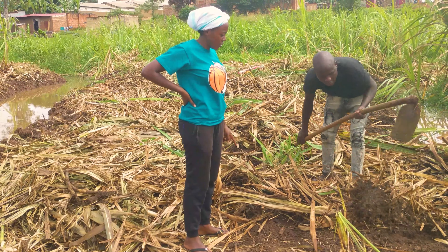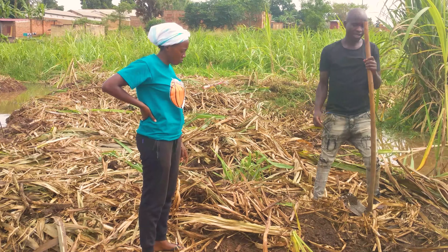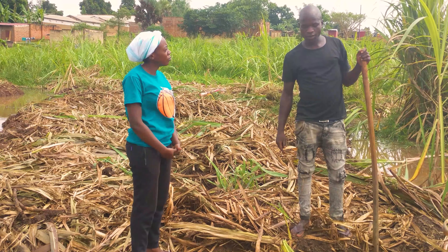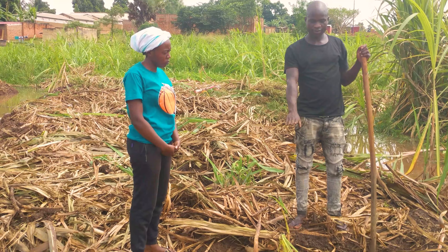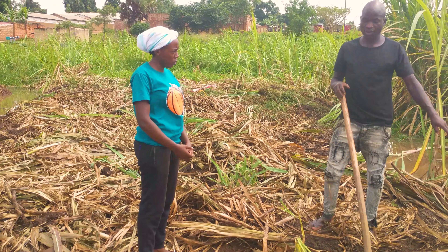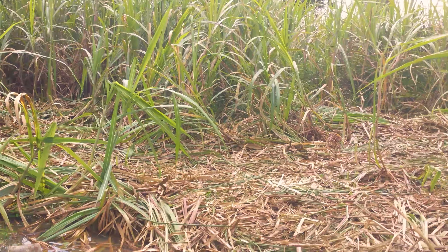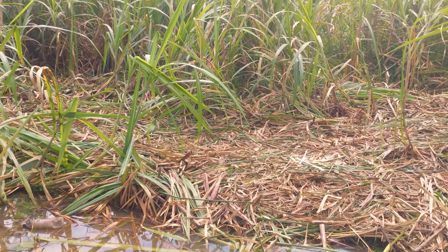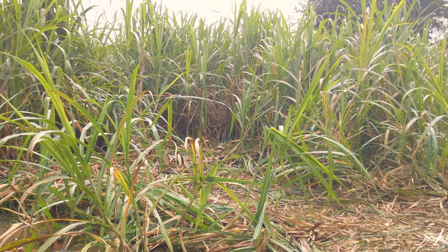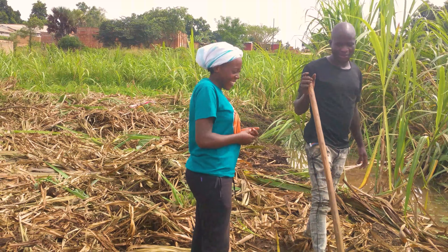After planting your sugarcane it grows, and you will cut it for the first time. After cutting you leave it there and wait for another season, then you start weeding again — you don't remove the stump, you just leave it. This here is the second round; for the first round we have already cut and people have been buying. The canes are very clean and you cannot tell this is the second round.